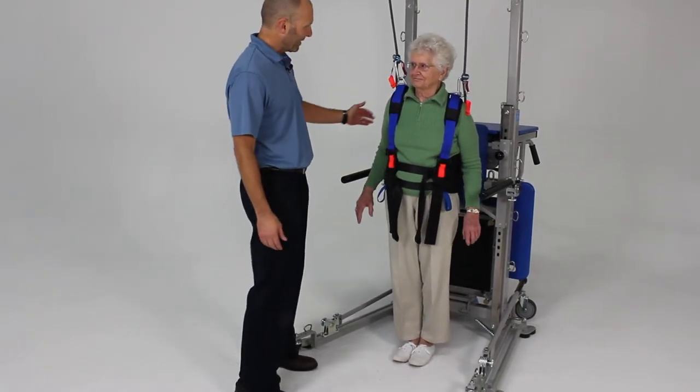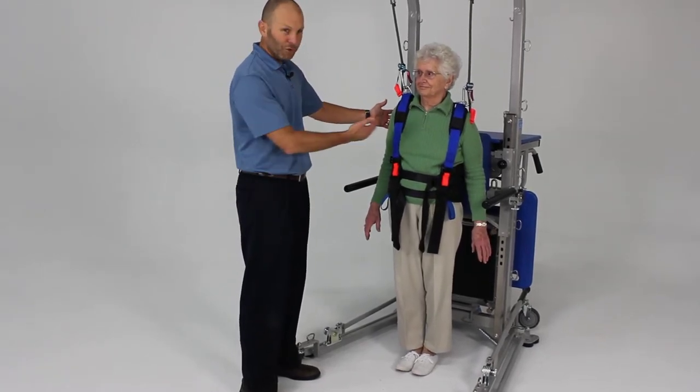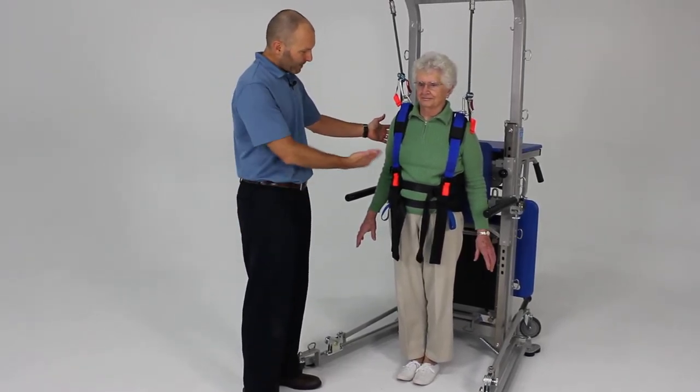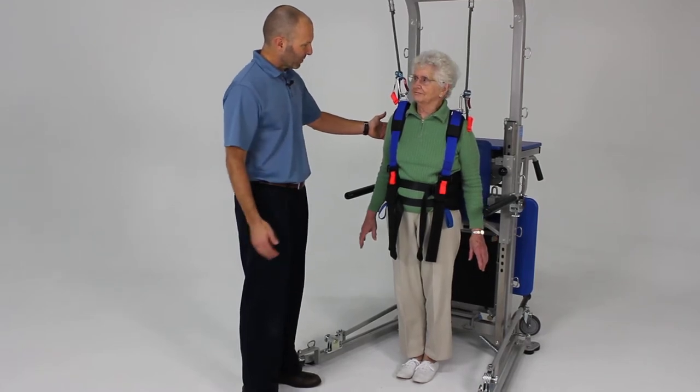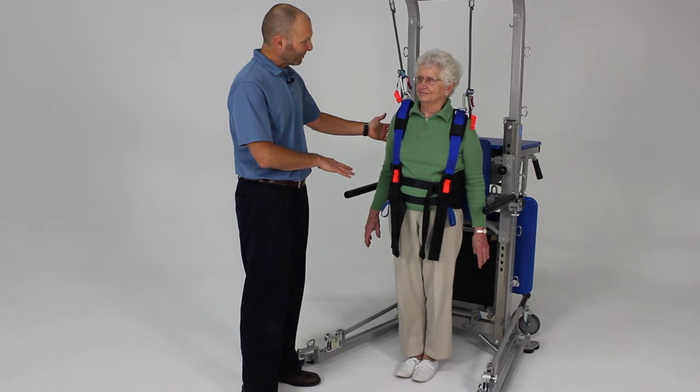Now go ahead and let go with your hands and let's see how that looks. So a little more challenging — we can see a little more sway going on there. This may be an appropriate level for her just to work on standing with those feet together. But since we want to challenge you even a little bit more...